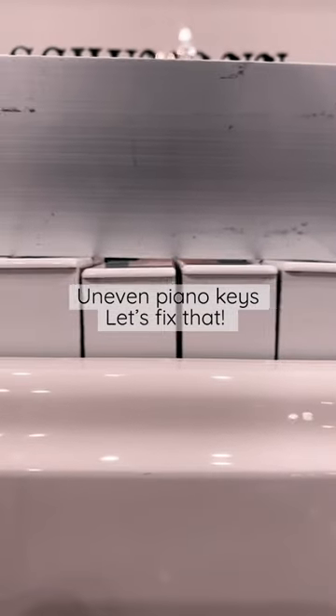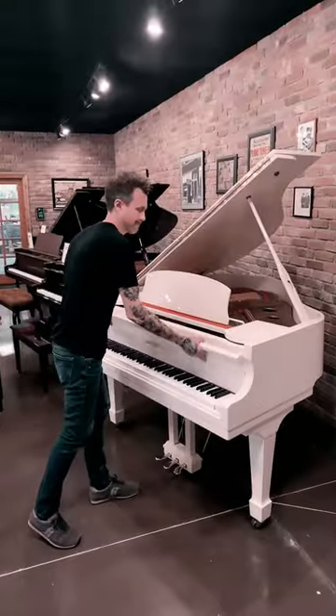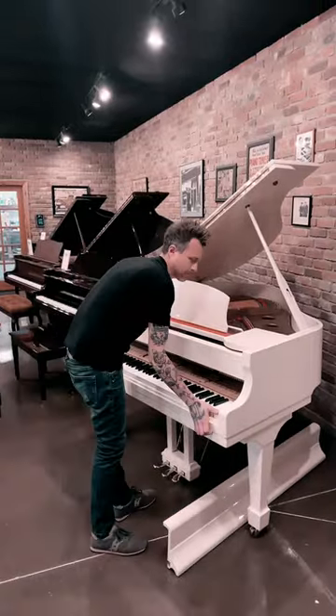We got this Schumann in and the keys were very uneven. So we need to disassemble the piano so we can level the keys.